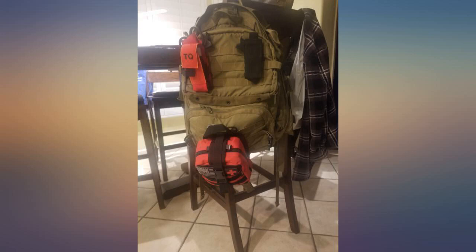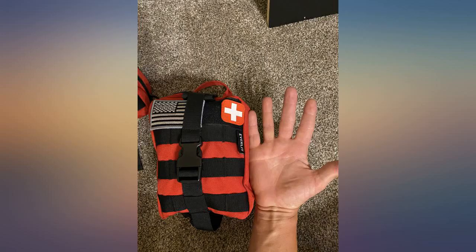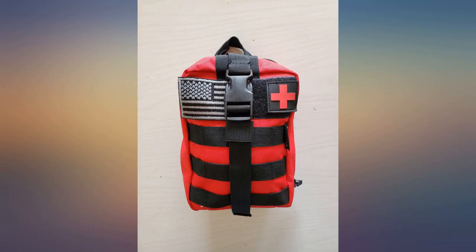Buy it. A great deal. A great small business that is veteran-owned. I used a 20-ounce Gatorade bottle as a reference — it's basically the size of 2 of those bottles but weighs less than 1. Open it up and find everything to administer first aid for a scrape, burn, cut, and much more.